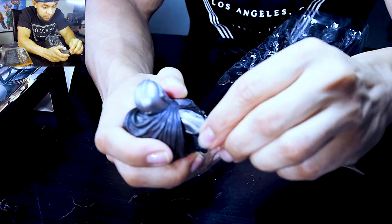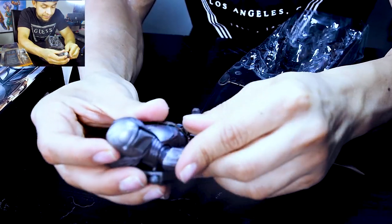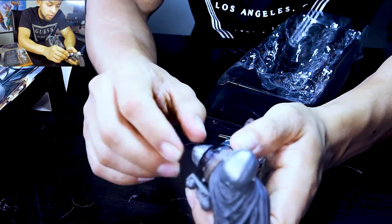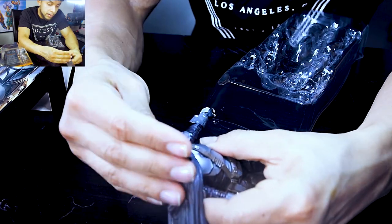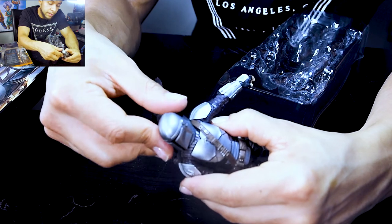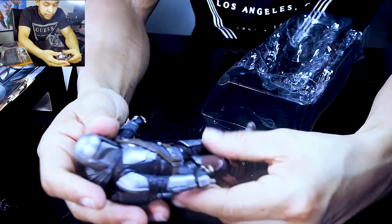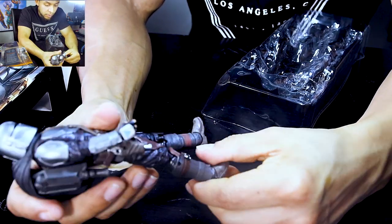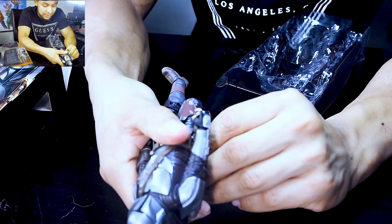Shoulder mobility, because of the Beskar armor, is very limited. It's even more limited because of the belt right here. Head mobility feels pretty good depending on the cape, but that's fixable — you can try to make one with real fabric.